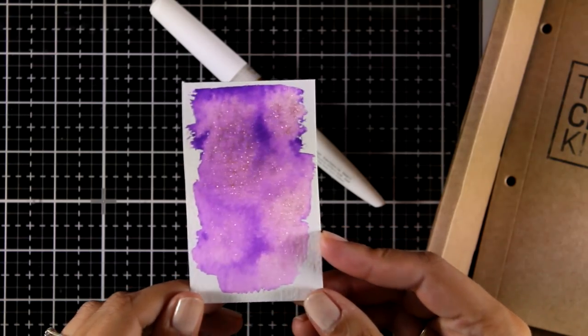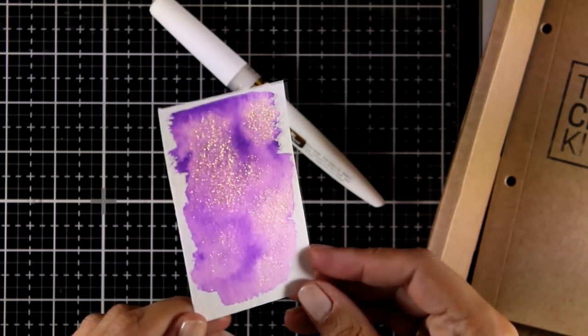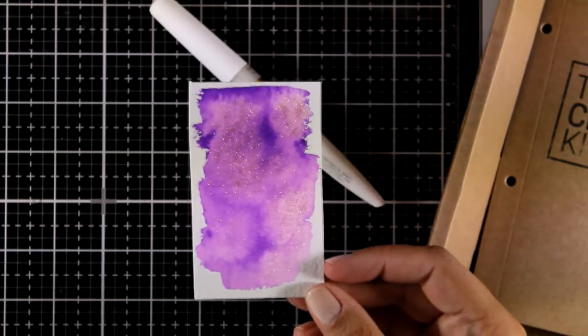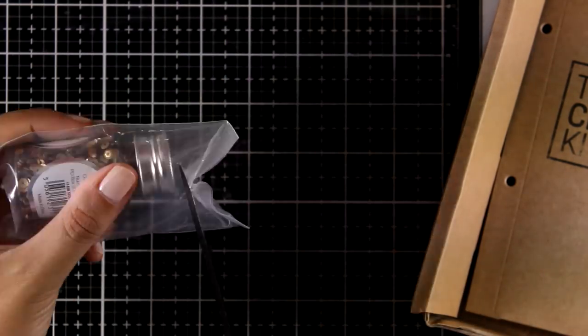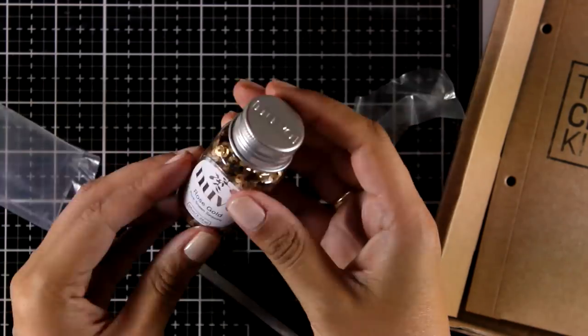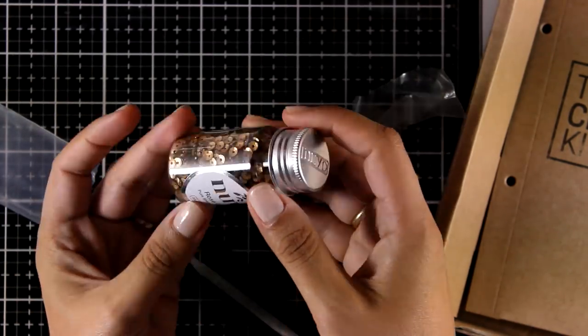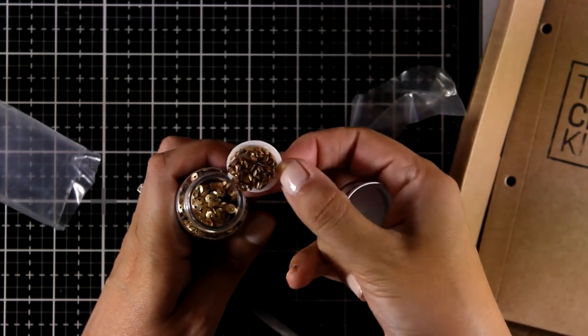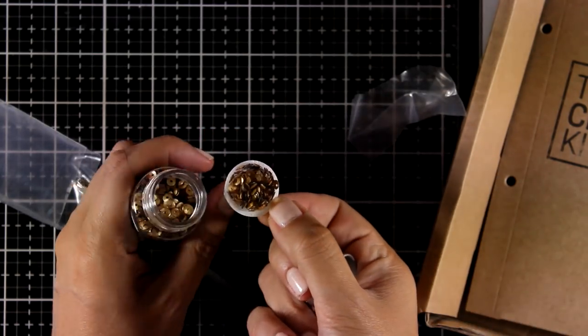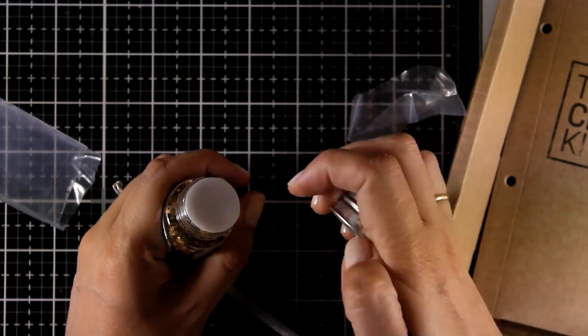It is actually available separately and I will link everything down below in case you just want this one. Now in the kit you also get a confetti pot — this is the rose gold sequins. I absolutely love these and I use them on my cards again and again. I love creating shaker cards and these are the perfect elements.